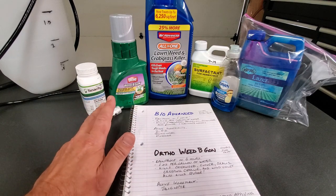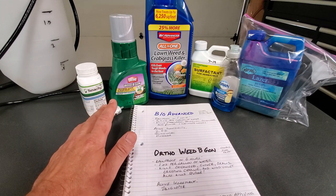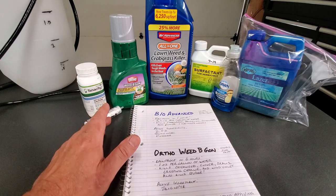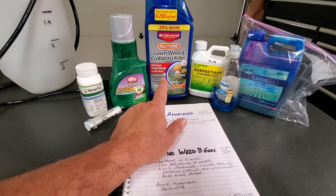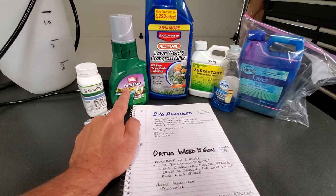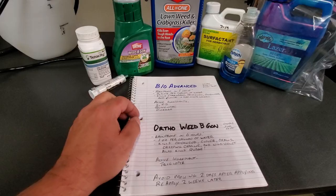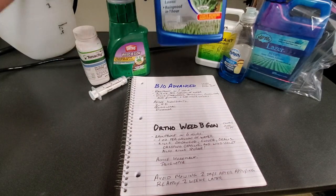What I like to use for quick spot spraying — or what I recommend for even blanket spraying — that you can easily pick up at any big box store or agricultural supply store, are these two: this is a BioAdvanced All-in-One Lawn Weed and Crabgrass Killer, and an Ortho Weed B Gon. They're both in concentrate form.